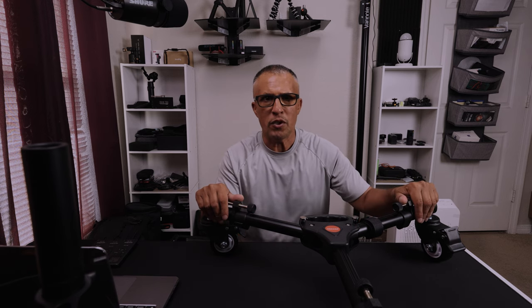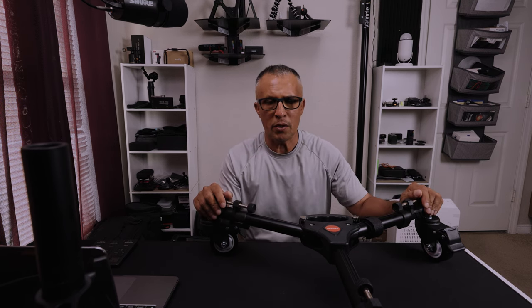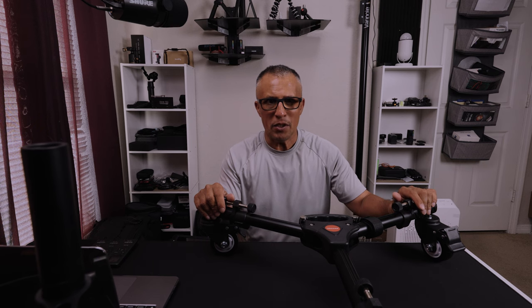What is up everybody, welcome to my YouTube channel. Today we're going to be taking a look at a tripod dolly from Neewer — this bad boy right here. I picked this up not too long ago and the reason why I picked this thing up is because I wanted something I can use in my computer room, which is this room right here.